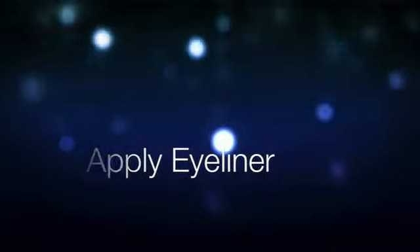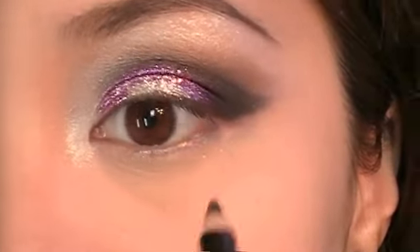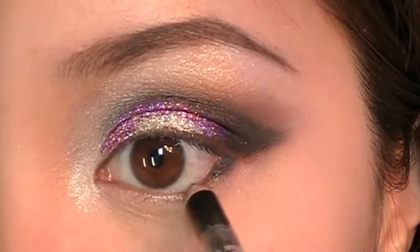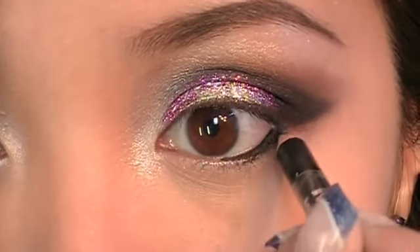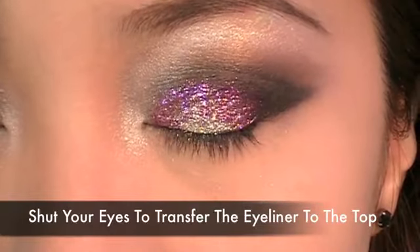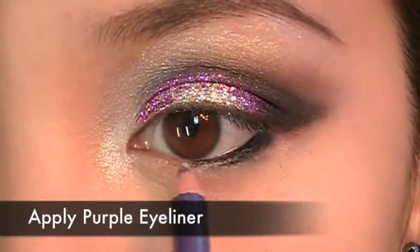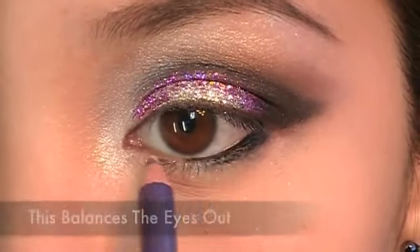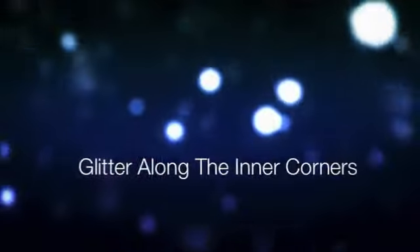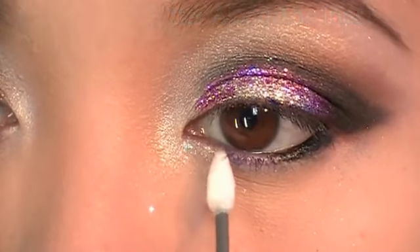Apply eyeliner using NYC eyeliner and line half of your lower lash line. Close your eyes real tight — this will transfer the eyeliner to the top of your upper waterline. Now apply purple eyeliner; this will balance the look out. Apply silver glitter along the inner corners of your eyes — this will make your eyes appear wet.